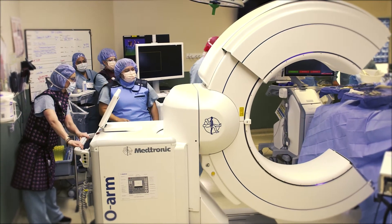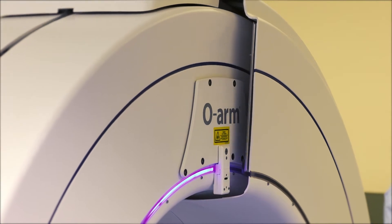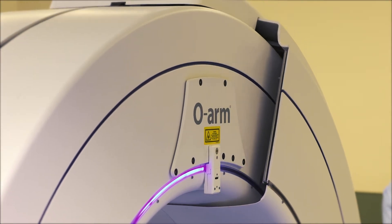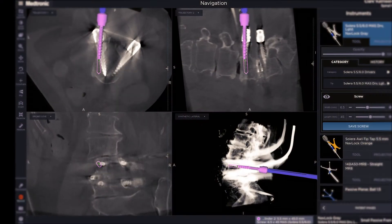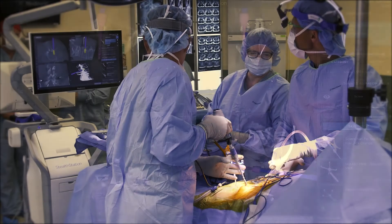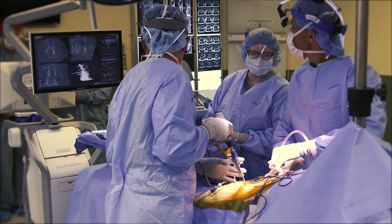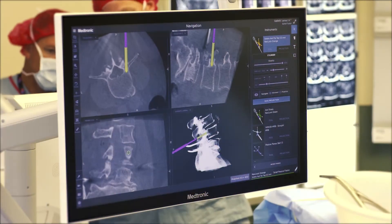Instead, we will bring in the O-Arm, which will be used to image the patient's spine. The spine will show up on the screen in three dimensions, and we'll be able to identify exactly the ideal starting point and trajectory for the placement of all of our screws — and we'll be able to do it in real time.